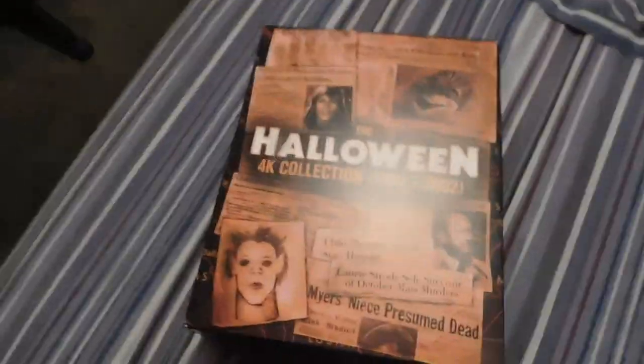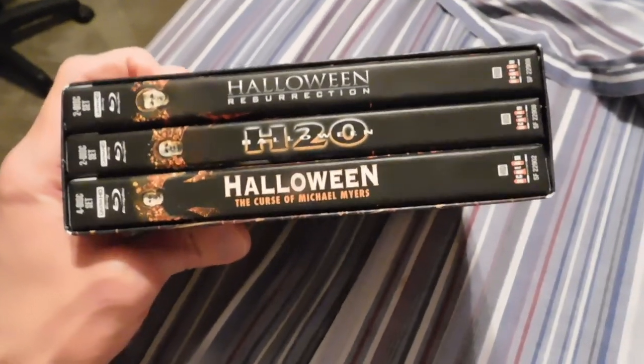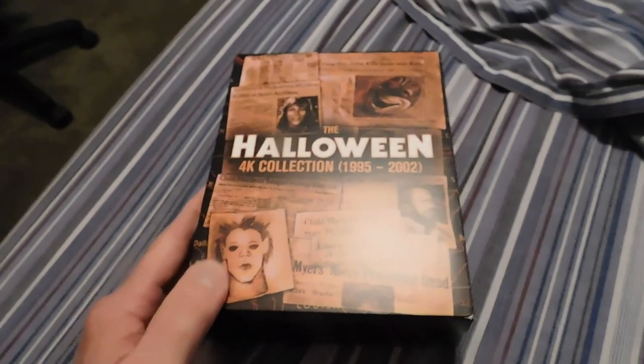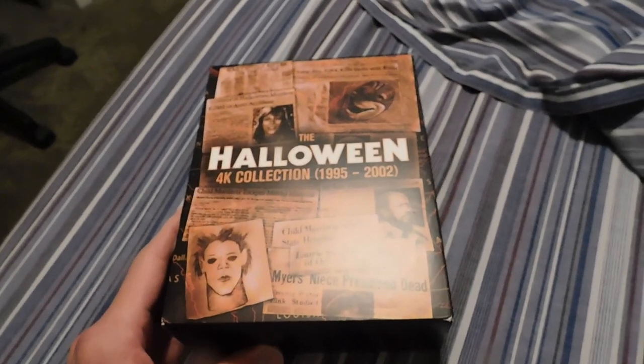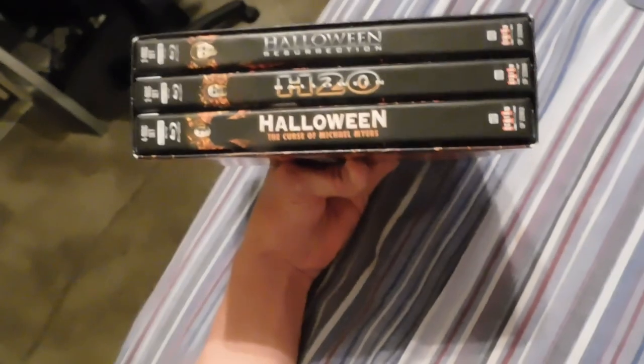Just bear with me, I'm working with one here. Here we go — it is the Halloween collection with the Curse of Michael Myers, H20, and Resurrection on 4K. That just came out today and I'm so excited about it. I'm going to of course continue my film series review of these.